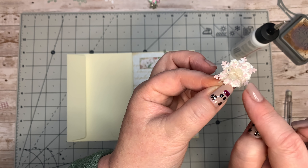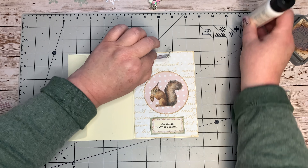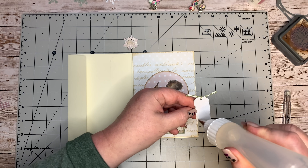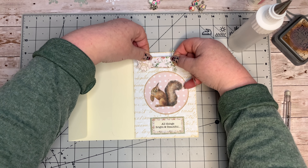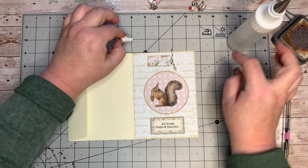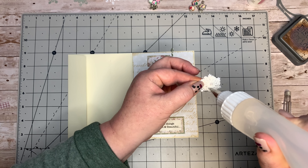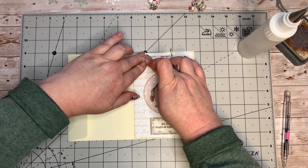I've sewn on a button and put a little bow on there, so I'm going to stick that cluster just over here. I'm going to change over to my fabric tack because of the dimensional cluster. I want it over here like this - that's it. I cut that out of the small rose backing paper. I'm going to stick some more of this on the back of my little cluster there.